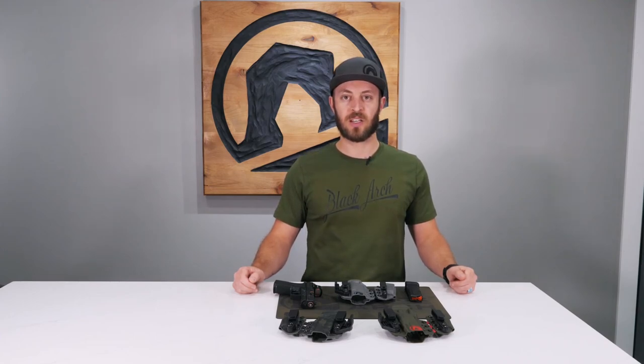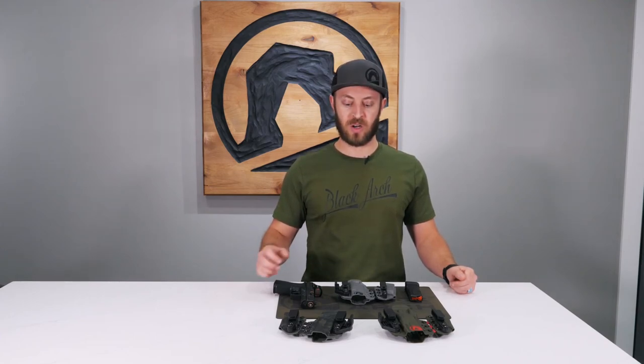Hey, this is Jason from Black Arch Holsters. Today we're going to be going over our appendix rig, the Intrada.